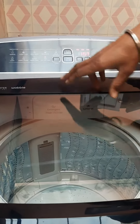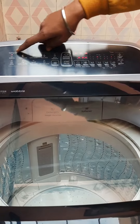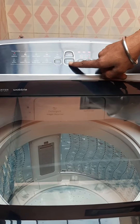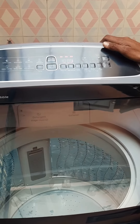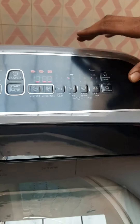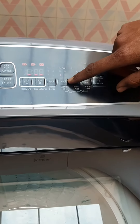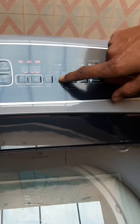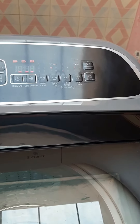If we start the time, we don't have to fix it. What are the other things? This is the timing. If we start the time, we will cut everything. This is the wash time. We will cut the time and let it run on the white clothes.